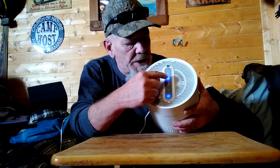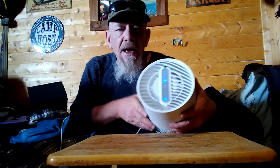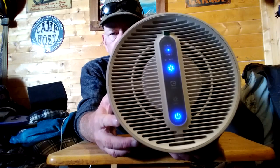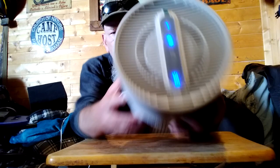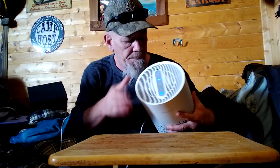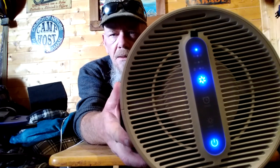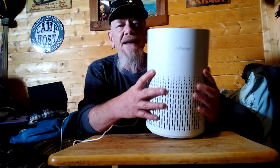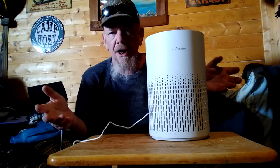You can just leave it right there on low — you don't have to touch anything else. If you want to change that, you can change it up to medium. And then on high — that's how much noise it makes on high. Like I said, I usually run mine on medium or low unless there's some reason I need to flip it up on high.